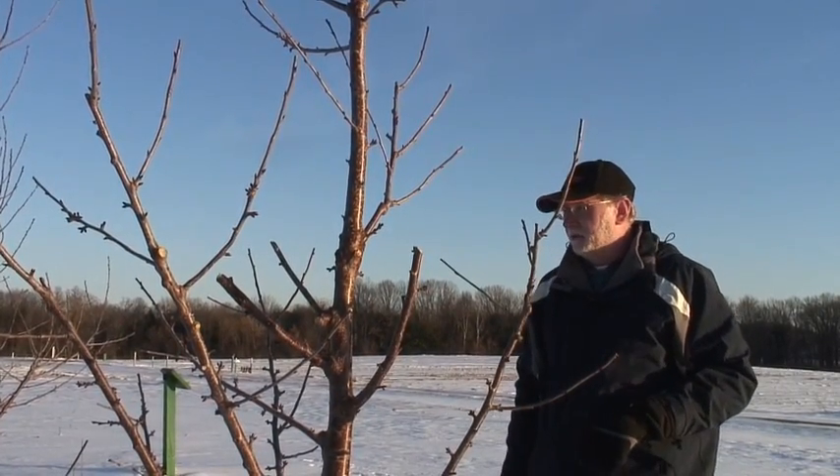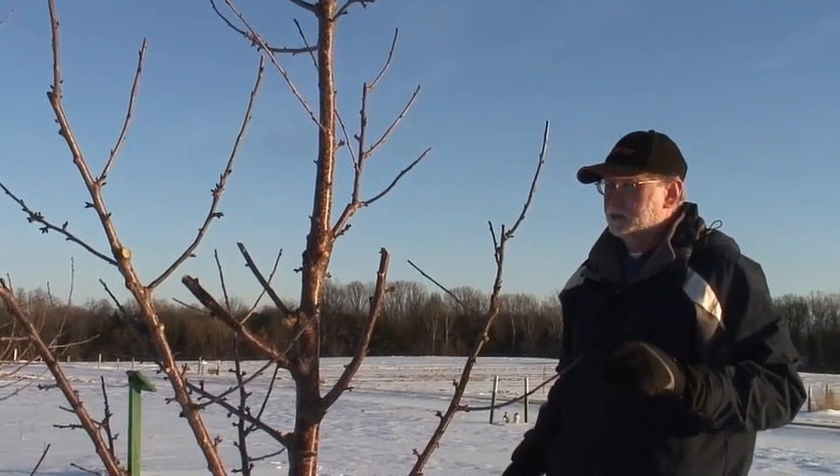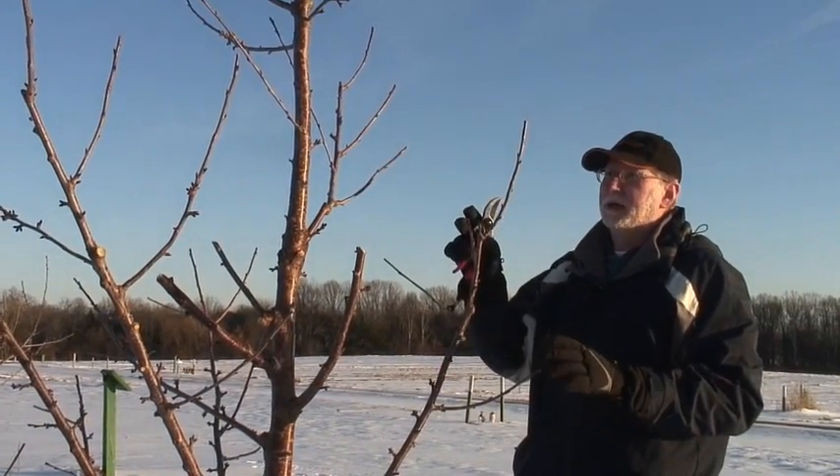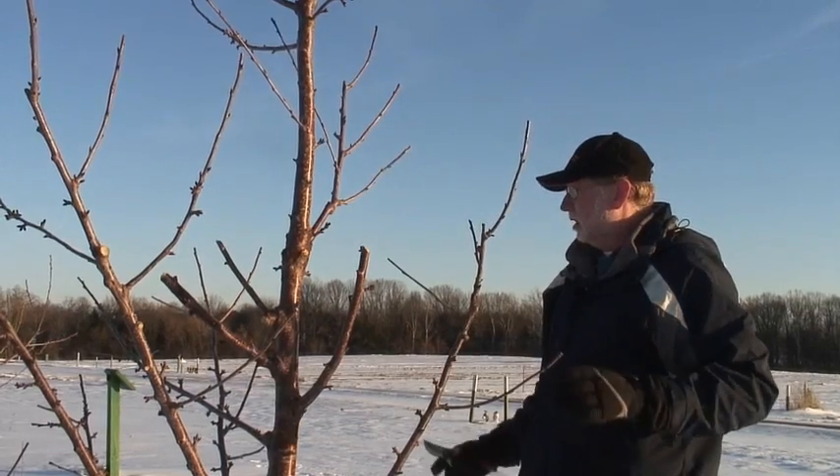Okay, we've just gone through and we've reduced the amount of branches on this tree. We've also gone back and we have tipped all of the branches on this tree.